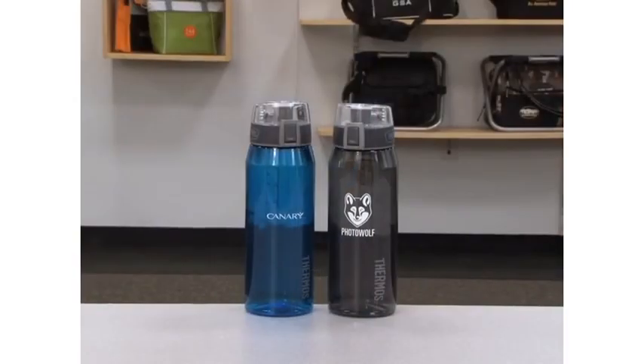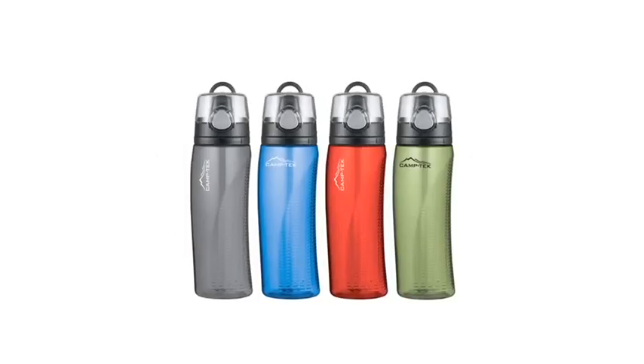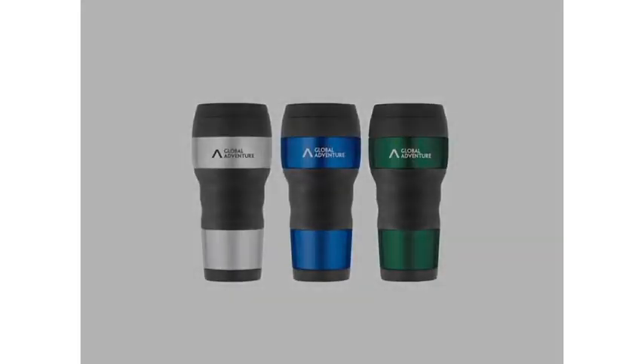Thermos is the world's leading manufacturer of portable vacuum insulated food and beverage containers. For over 110 years, Thermos is the brand consumers have trusted to provide quality products that keep food and beverages hotter, colder, and fresher longer.